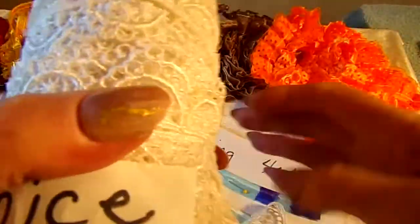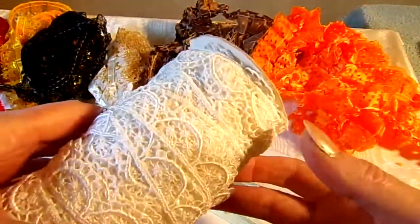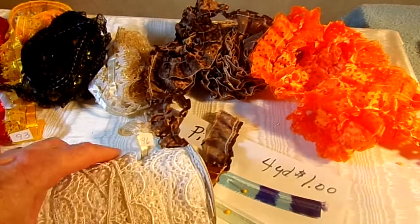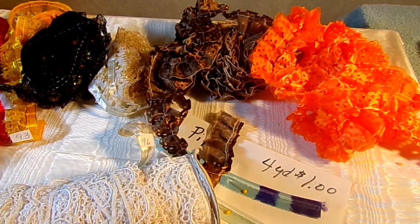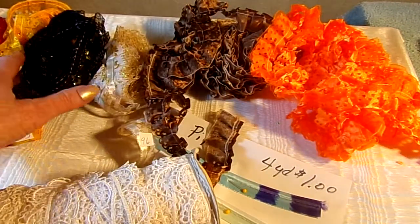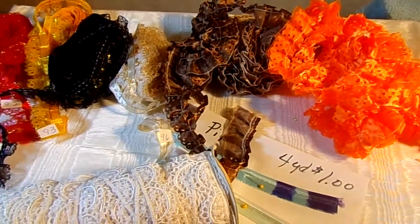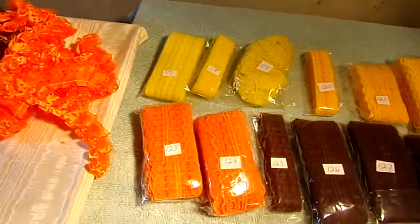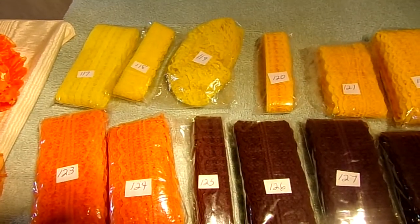I'm just going to do 50 cents a yard and will go until it just runs out — whatever is here, and there's lots of yards left on it. So 50 cents a yard, take as many as you want. If it should all sell out, I'll just put in the description box that it's all gone. And most of these dollar packages are three yards, though you're probably going to find they're two or three inches short of three yards — that's just the way all of these are.